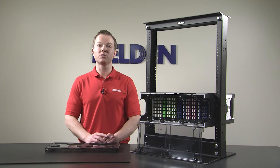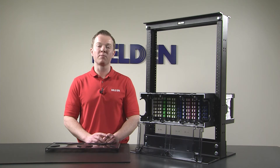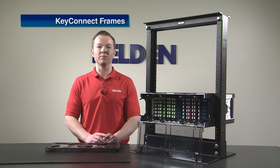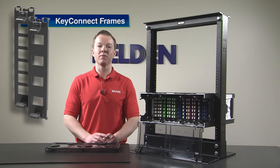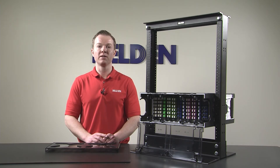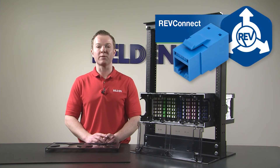Space constraints are also a major challenge for legacy deployments, specifically where a small number of copper ports may require a dedicated patch panel. However, by using Belden Key Connect frames, copper and fiber can be deployed in the same ECX patch panel system, saving rack space while forgoing the unnecessary cost of additional panels. These frames are compatible with Belden's comprehensive line of Key Connect jacks, including our award-winning RevConnect product line.